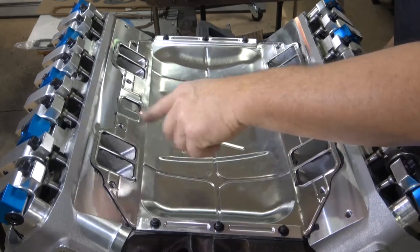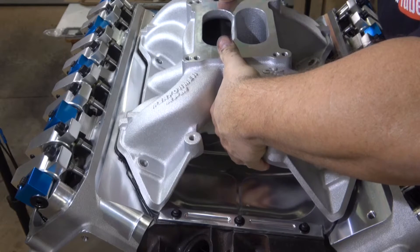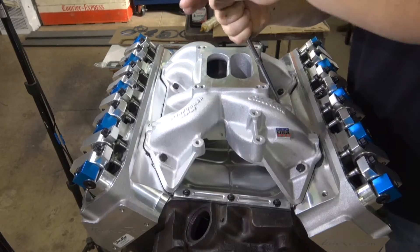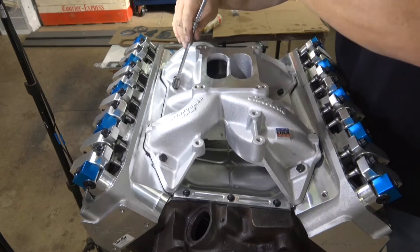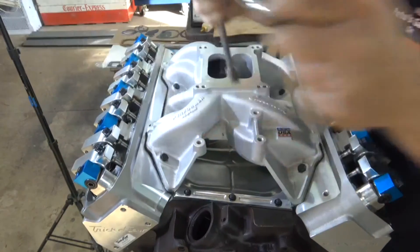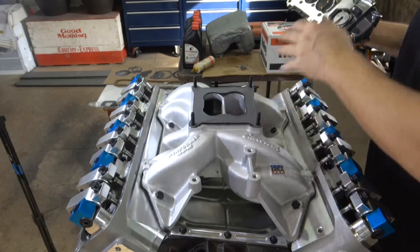Quick cleanup on the inside of the runners, sealant on the outside, sealant on the manifold, and we'll set it in place — making sure the holes are lined up. I'm just going to hand-tighten these down a little at a time following the torque pattern to get the gasket to start to seat, then finish torque to 25 foot-pounds to finish it off.